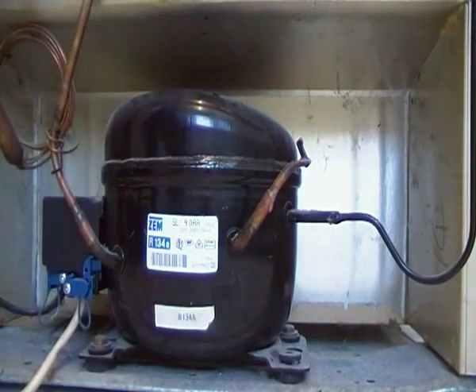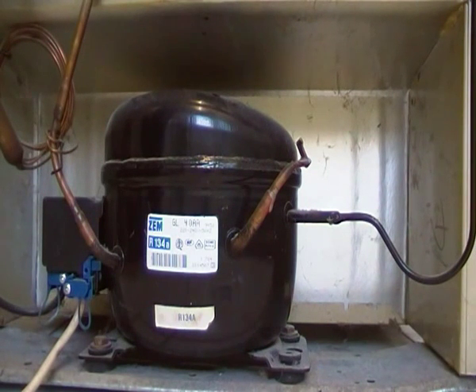Okie dokie, here we go. And that's the refrigerant coming back in. It kind of had a spaz attack on the start.